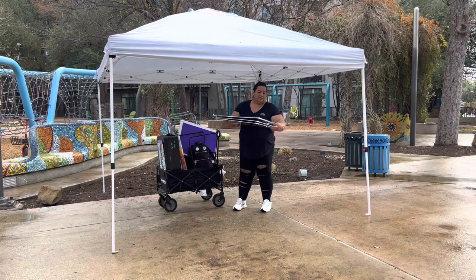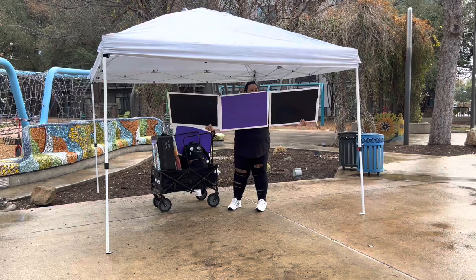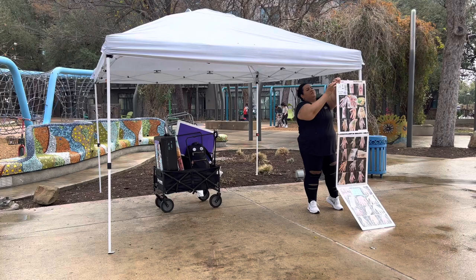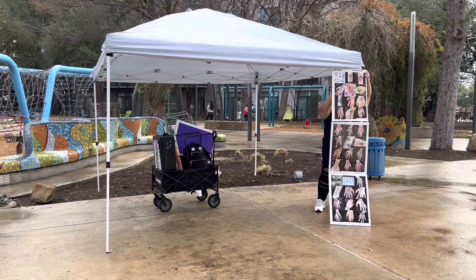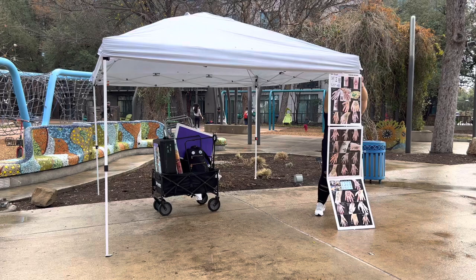This took me probably 17 minutes to set up on my own. So these are corrugated boards — it's kind of like a plastic poster board. What I do is I Velcro all my laminated images so that I can change them out depending on if it's Christmas or whatever season.